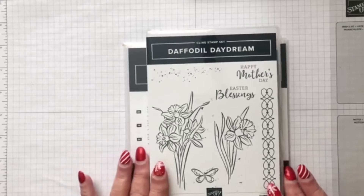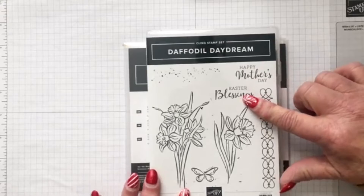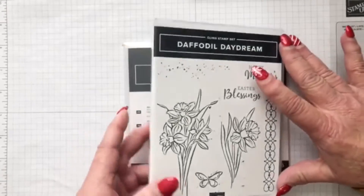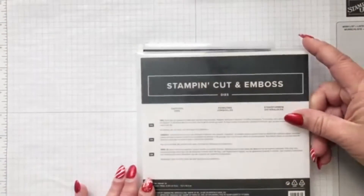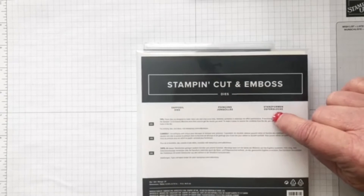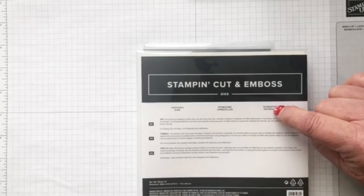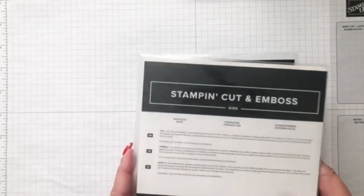This is a great stamp set. It has Happy Mother's Day and Easter Blessings as its words, but you could use it for any occasion. And then it has these daffodil dies that match — there are 24 dies, and I've used every one but one on the cards I'm going to show you, just to show you what they look like.